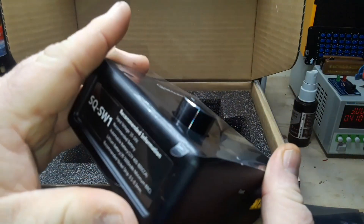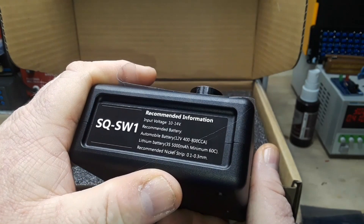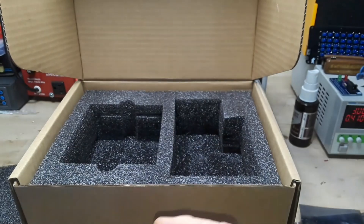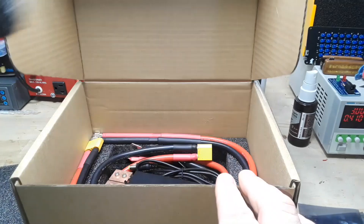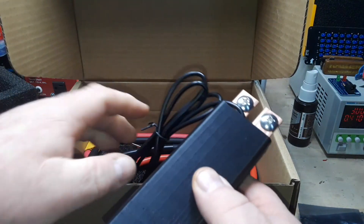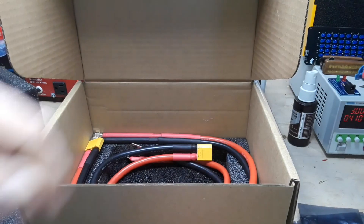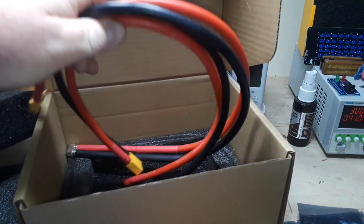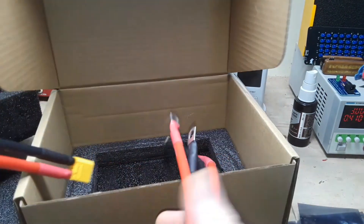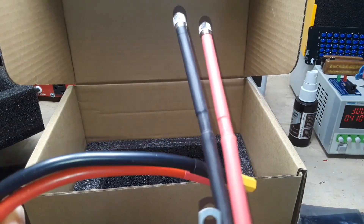Wow, that is really heavy — 10 to 14 volts. That is heavy duty. Holy cow, look at that — that's some heavy duty wiring right there.